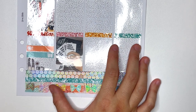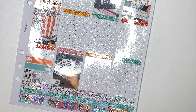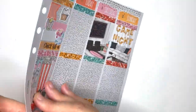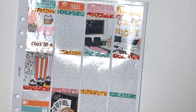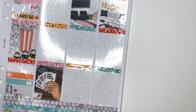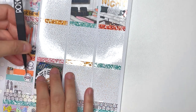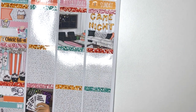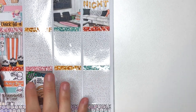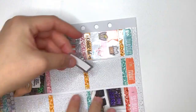Are there any kits I've been hoarding for a long time with no intention of using? Yes — if they are really old kit formats without enough boxes I have no intentions of using them. A lot of those are really old Glam Planner or Scribble Prince Co kits from back in the day. I'm thinking of a Kate Spade-esque Scribble Prince Co kit that I'm still hoarding and still love, but I will never use it.